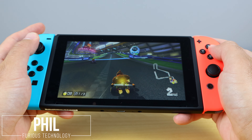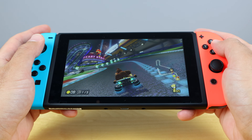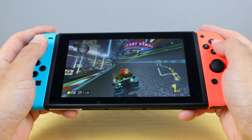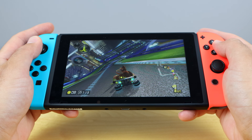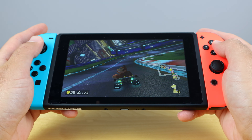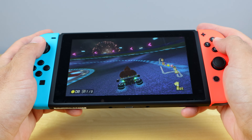How's it going everyone? Phil here from Furious Technologies. You picked up your Nintendo Switch and now you're wondering what are the five accessories that you need besides games for your Nintendo Switch. Today we're gonna go over all five accessories that I recommend you get immediately for your Nintendo Switch. Let's get started.